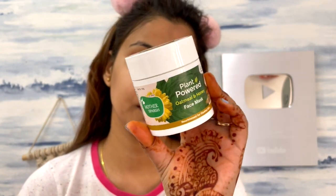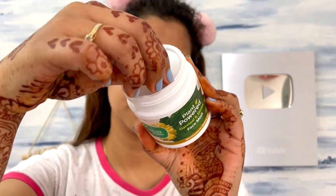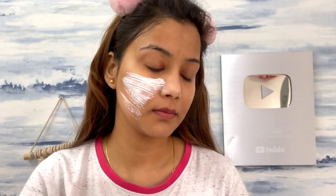The second step is the face mask. I'm using Mother Sparsh Oatmeal and Honey Face Mask. The key ingredients are oatmeal extract, honey, daisy flour extract, avocado oil, wheat germ oil, and kaolin. Avocado oil gives you a beautiful look. The face mask works to rejuvenate your skin, clean your pores, remove impurities, and provide skin transformation.